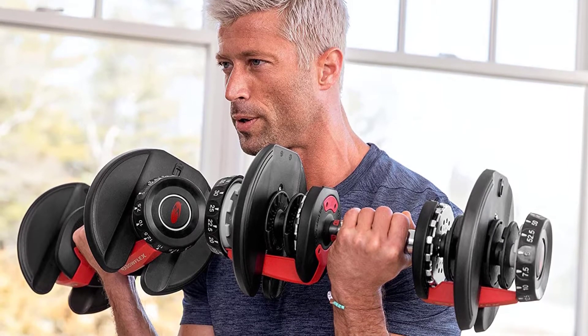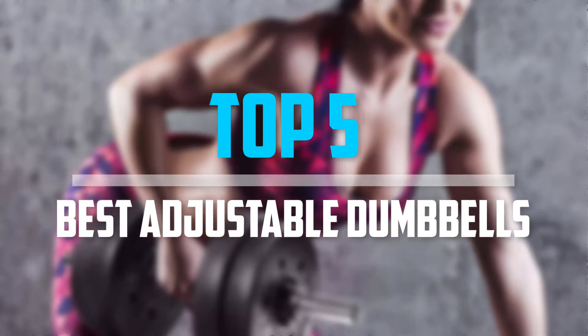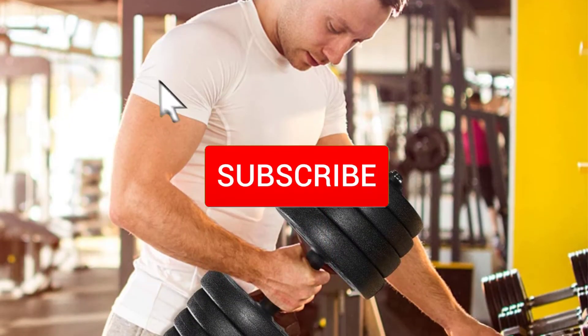Are you looking for the best adjustable dumbbells in your budget? In today's video we break down the top 5 best adjustable dumbbells available on the market. Let's get started.